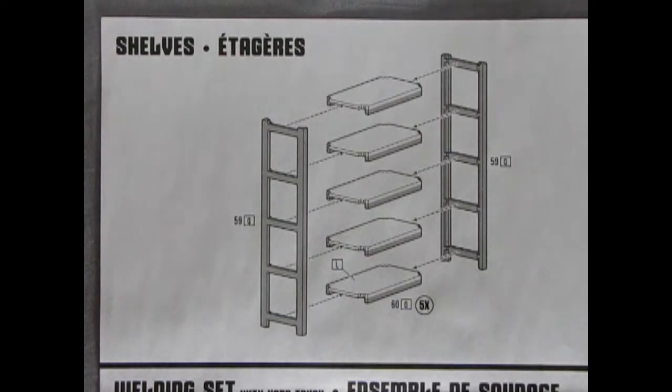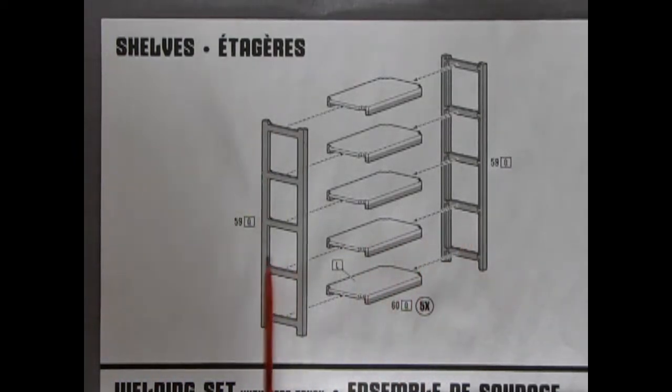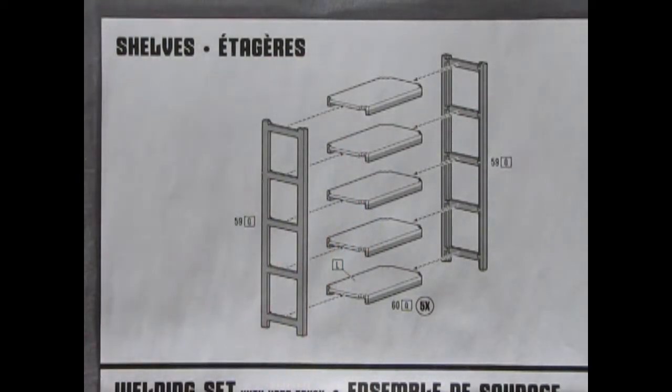As anyone who has ever moved into an apartment or started their own business knows, the first thing you really need are some shelves. Here we have two outer racks as well as five shelves.